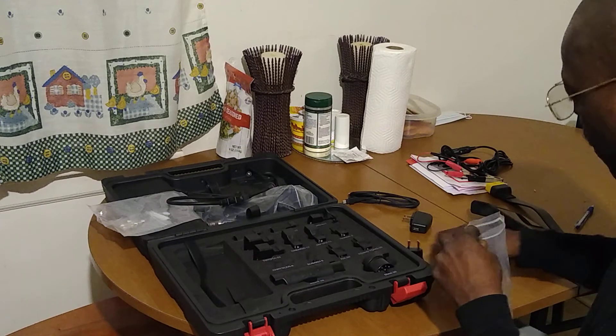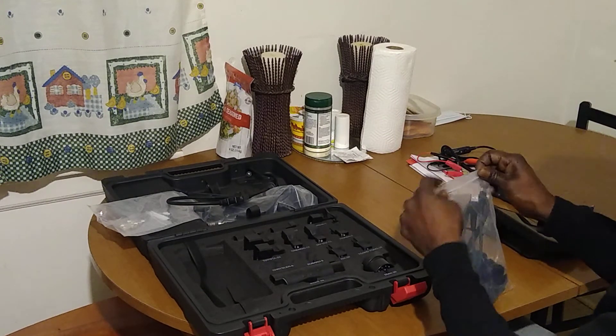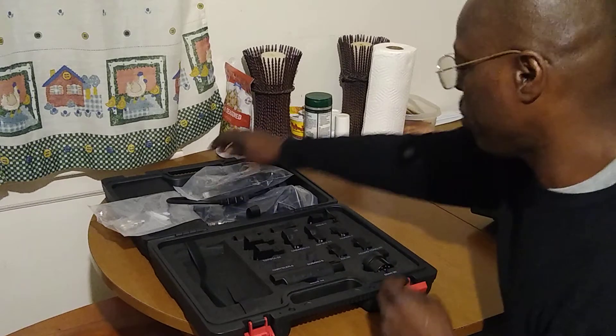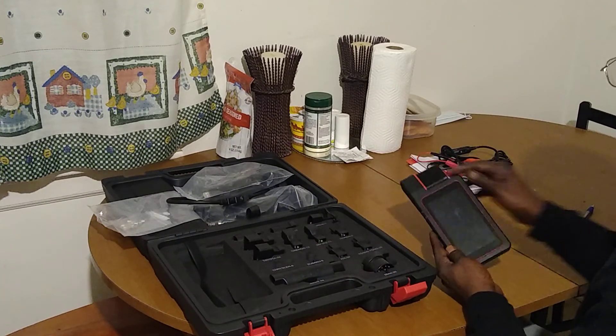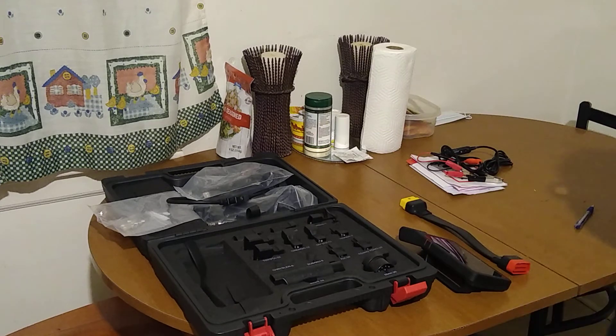That's it for all the accessories. For the most part, you will be using this unit — the Bluetooth connector with the adapter. I hope you liked the unboxing and enjoyed the video. We're actually going to go through some of the functions and put the scanner to work and see how good it is. If Launch is watching and wants to send me some stuff to make a video, I'd love to do that. Leave any comments or questions and I'll try to get back to you as soon as possible.